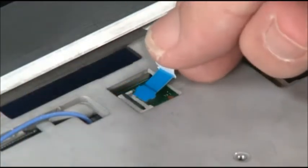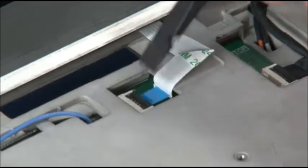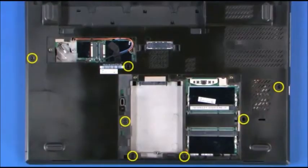Connect the power button cable to the system board. Install the six screws on the bottom of the system.